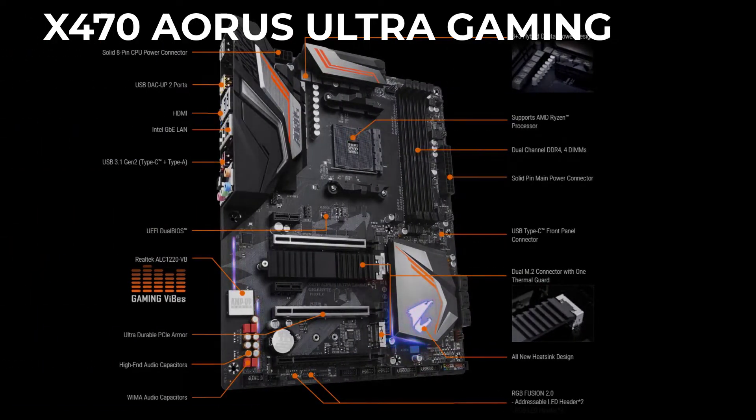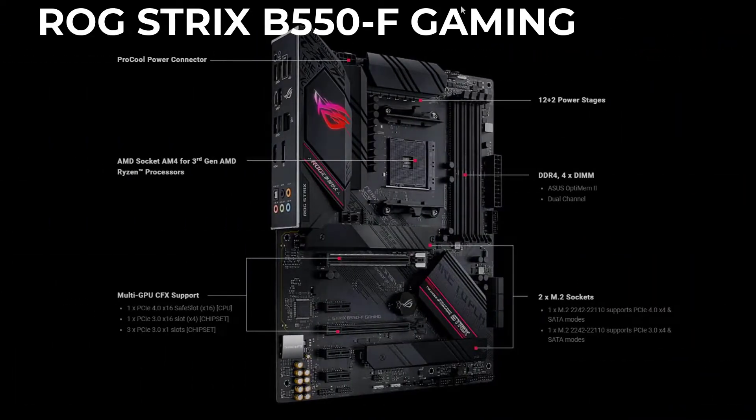As you can see, this is a Gigabyte X470 Aorus Ultra Gaming motherboard. I've had it for years, and now I'm going to upgrade to the Asus ROG Strix B550. I believe this is one of the top motherboards and a great combination, and most compatible with each other. So let's do it.